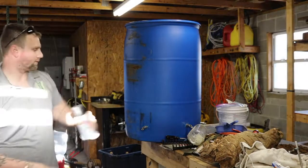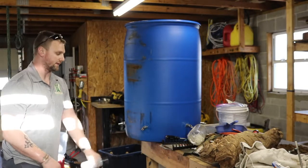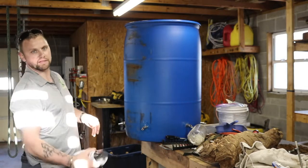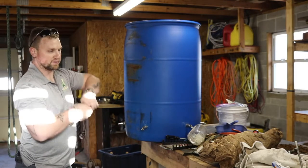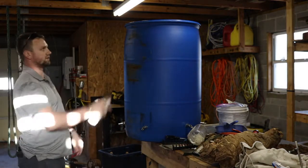We're painting it but only to give it a little bit of UV protection, and we have the paint laying around. If I didn't have the paint already, I wouldn't even be doing it because I'm not that worried about it. The barrel doesn't cost that much — it would take 15 years to crack from UV damage, and even that would be inexpensive to replace. So we're just going to give it a little bit of paint for some UV protection.